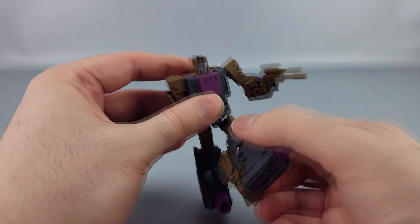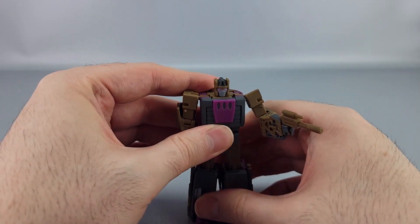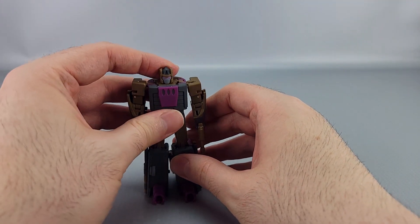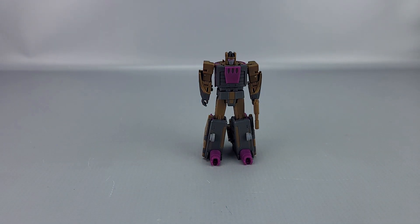It still comes with the same gun, still pegs in just fine, and still has all the same posability — check the other video for that. It's just the head that differs on the figure itself. And now we're getting to comparisons with his teammates, because we're at the end of the line here.